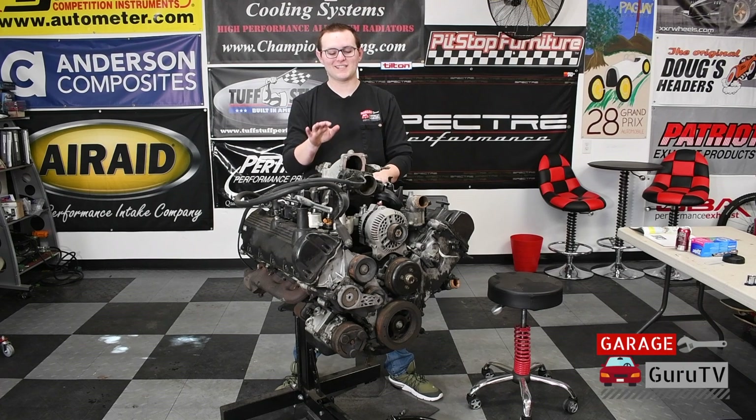Today on GarageGuruTV, we're going to tear down this 5.4-liter two-valve mod motor for our all-wheel-drive Model A project.